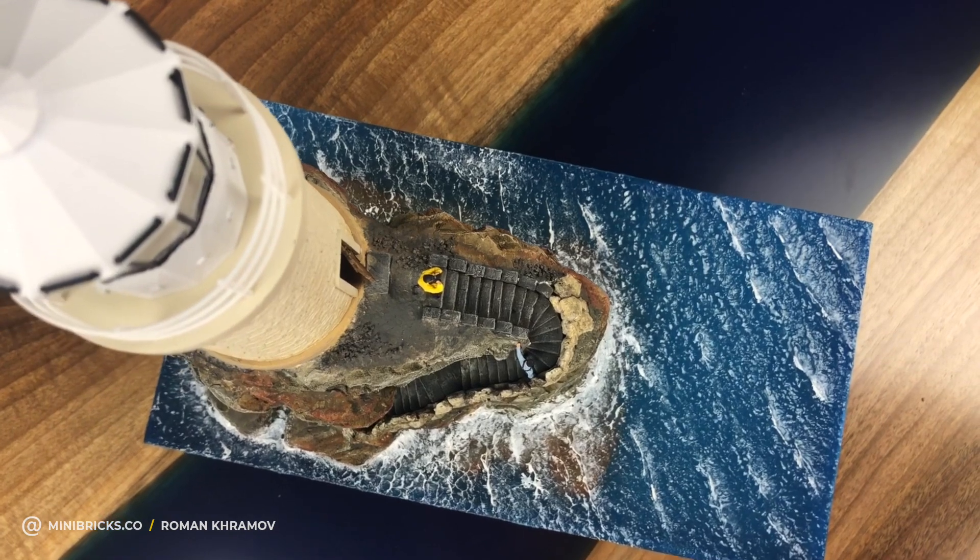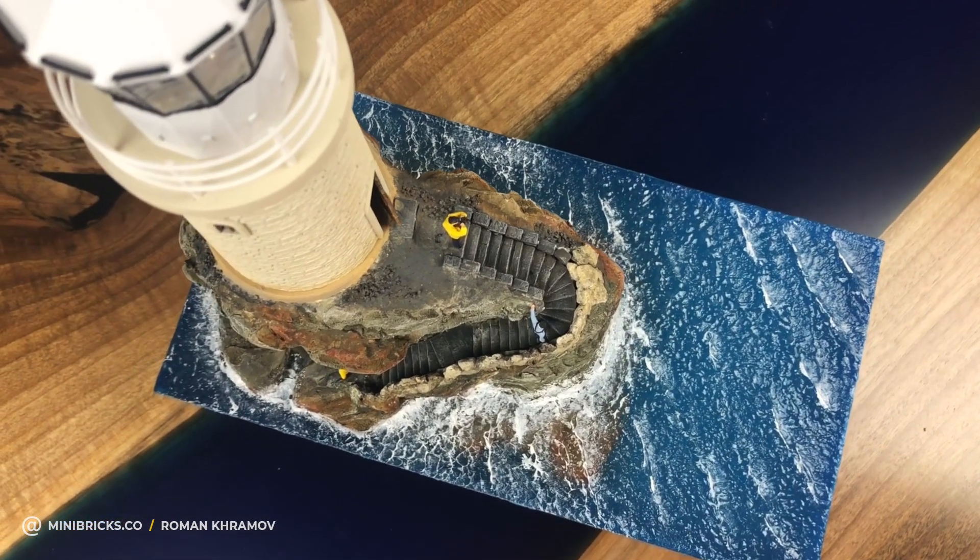I made the sea from epoxy resin, the cliff from styrofoam, and printed the lighthouse on a 3D printer.